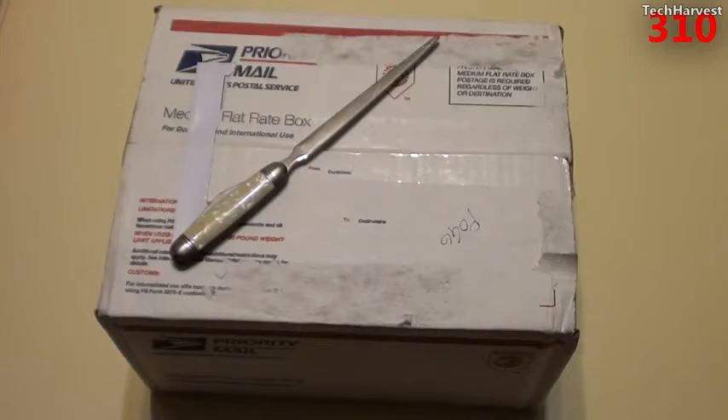I wanted to try out Pogo Plug, so I picked up one of the older models on eBay. This was the high-end model probably about six months ago. If you buy a new Pogo Plug, it ranges anywhere from $49.99 to $99.99. This device cost me about $45 shipped off of eBay.